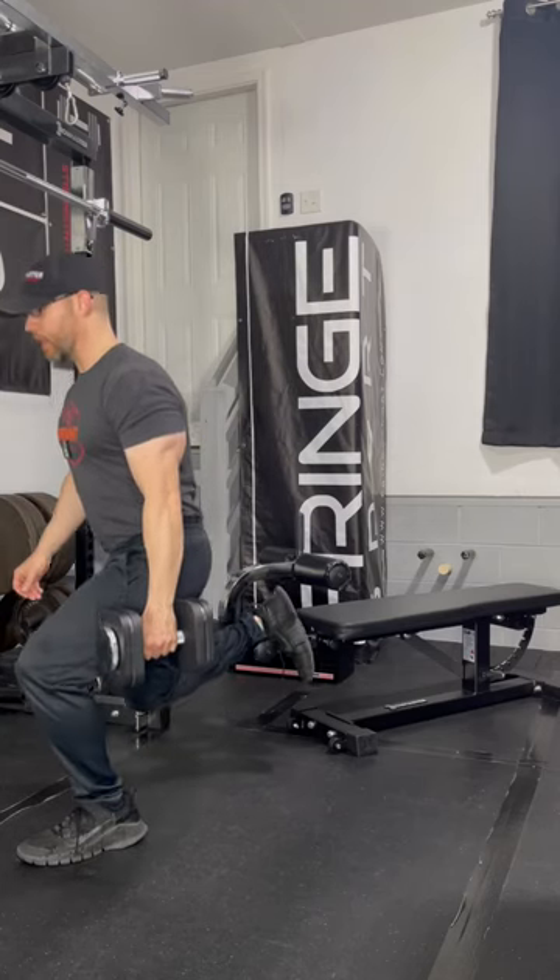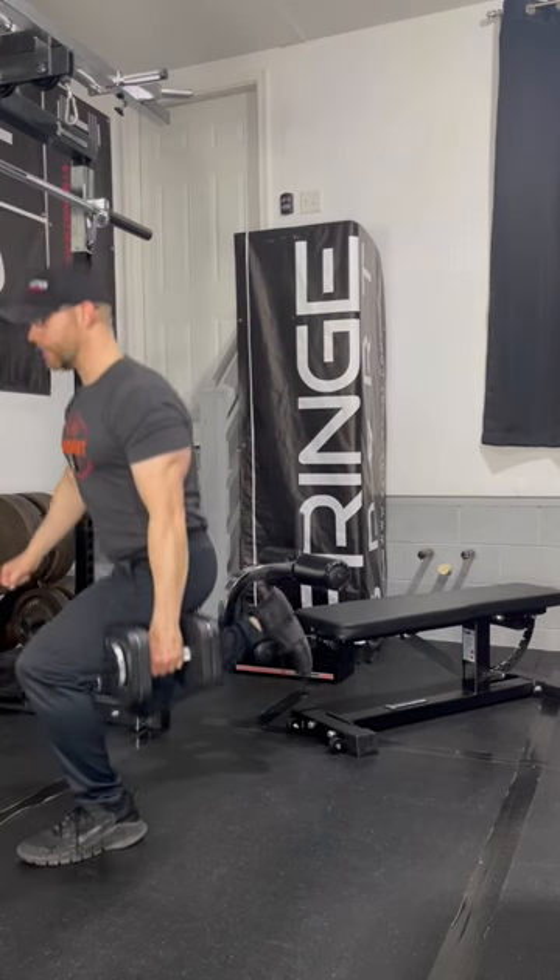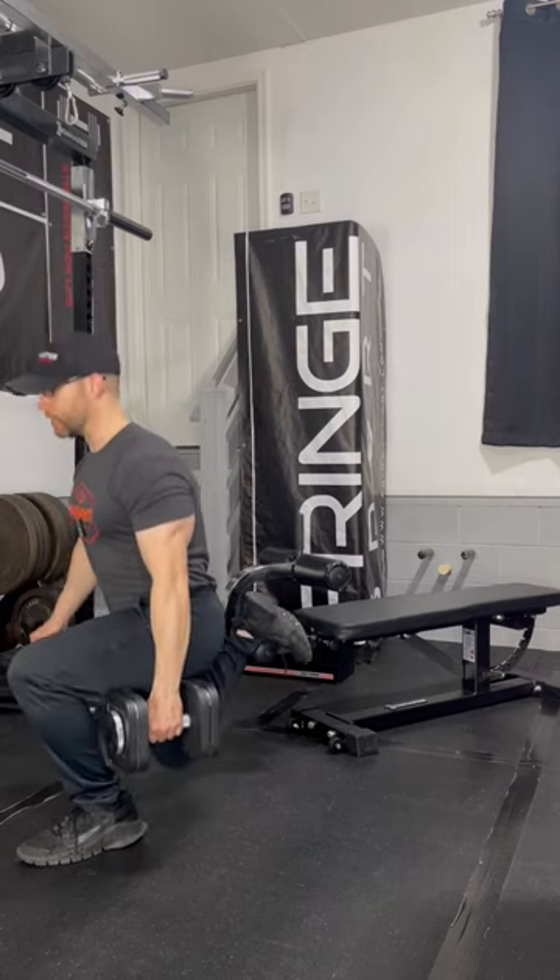When doing split squats, Dr. Aaron of Squat University recommends the back leg be no higher than 18 inches, and this puts my foot at 17 inches.